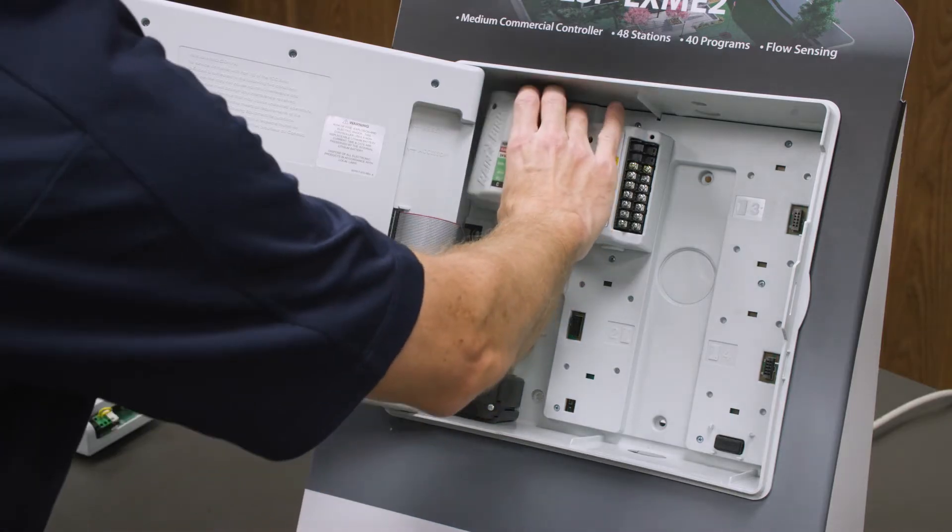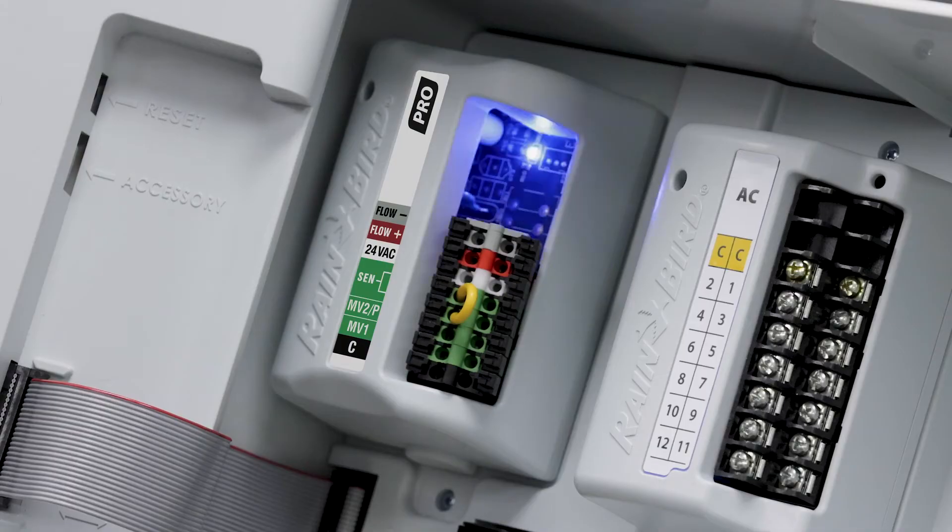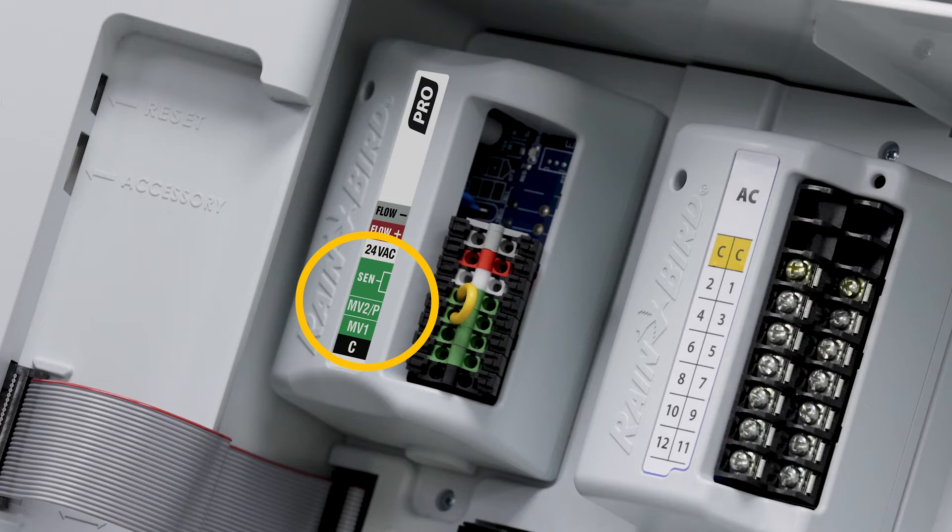Then, we'll insert the Pro Smart Module, and now we can add an additional booster pump and flow sensing to our irrigation system.